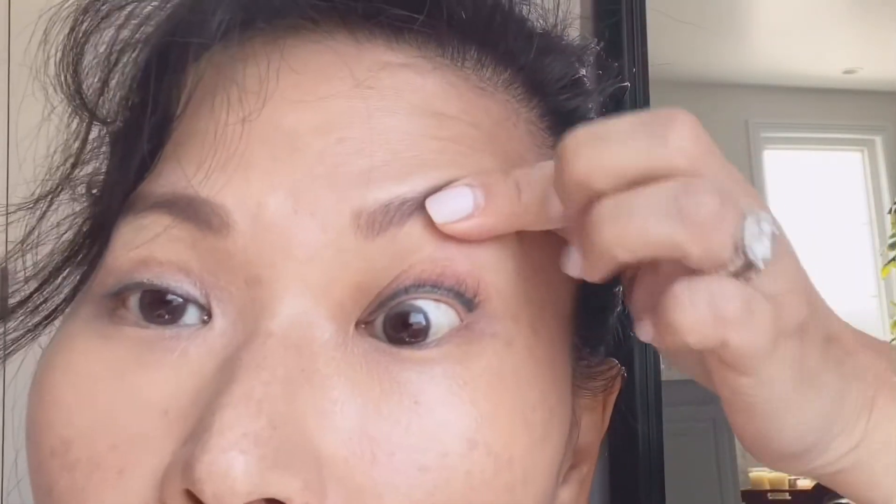Eyelashes are really important to me — I get extensions every month, that's one of the things I don't go without. Right now I'm using Ardell Natural lashes. I've tried a lot of different kinds and this is what I always go back to. You can get this on Amazon, at CVS, or at any drugstore. It comes in a package like this.